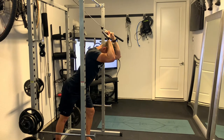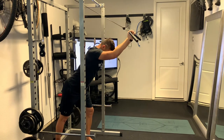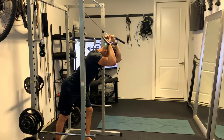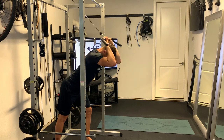Extend those arms all the way straight, using the triceps to drive through and squeeze at the top of the movement. Try to keep the body as quiet as possible, core nice and tight. The stagger step helps prevent the body from swaying back and forth.